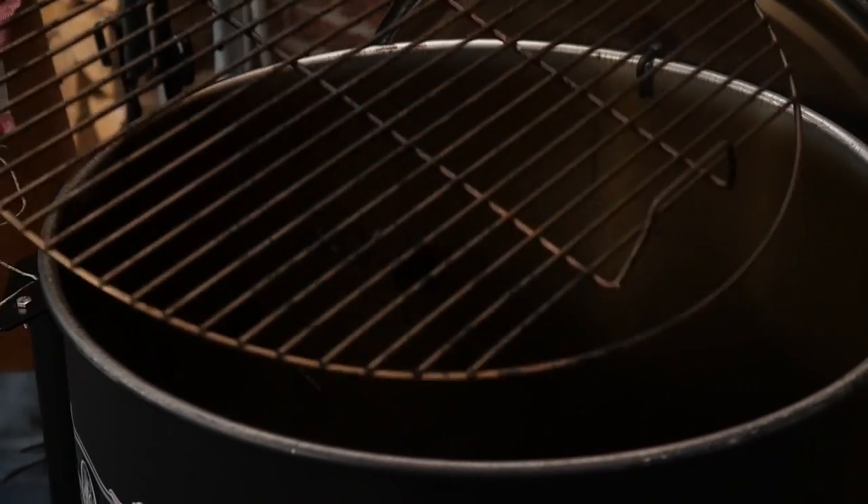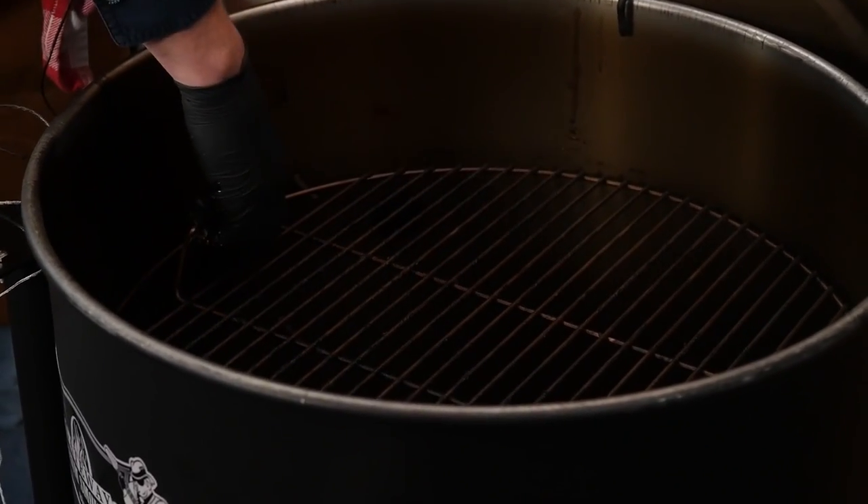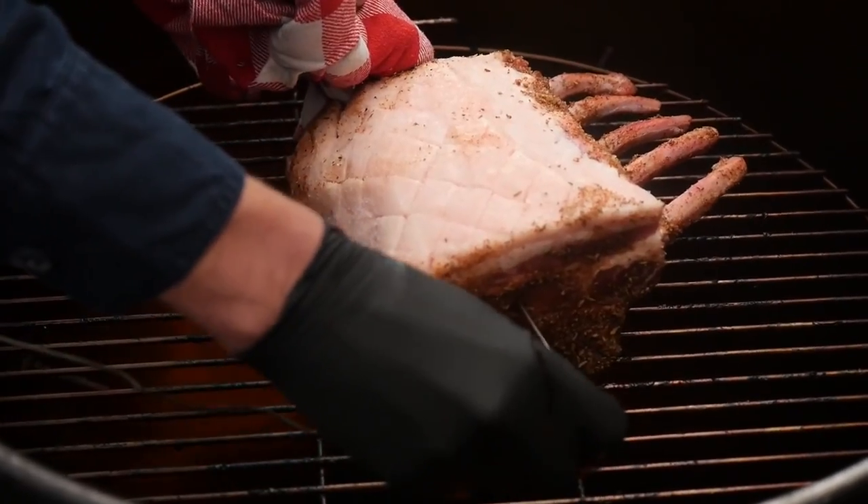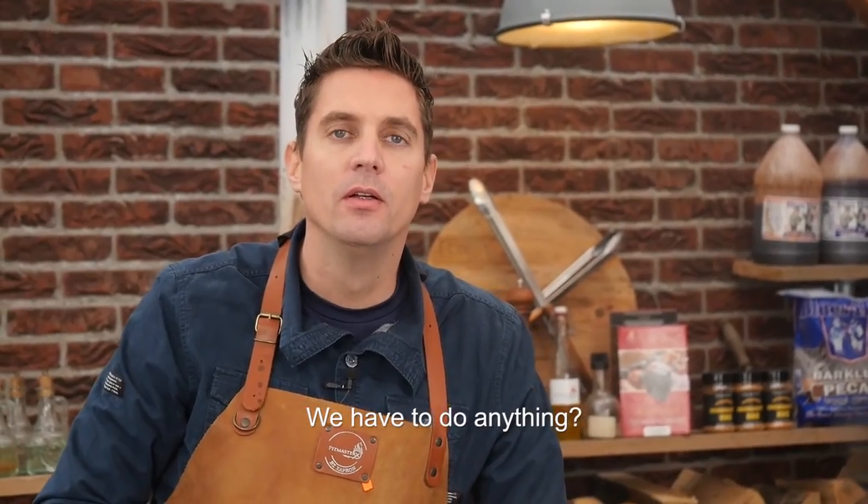That's enough preparing — time to get this thing on the barbecue. We'll put our grill grate in, place the pit probe on the grill grate to get the right temperature for the controller, put the meat on the grill, put the meat probe in, close the lid and let the Flameboss 400 bring the Gateway up to temperature — 140 degrees Celsius, around 280 degrees Fahrenheit. Basically we don't have to do much; this thing kind of operates itself, especially with the Flameboss on.